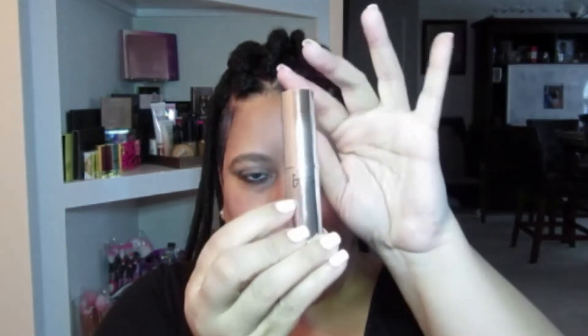Last but not least I'm going to go in with my It Cosmetics Vitality Flush Color. Here's my lipstick — no liner — keeping it very simple. And because I don't have an It Cosmetics setting mist, I'm going to go in with the Ultra Beauty Matte Makeup Setting Spray. I have others but we'll go with this one today.